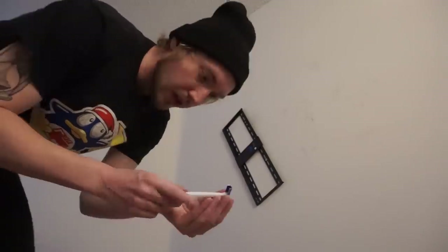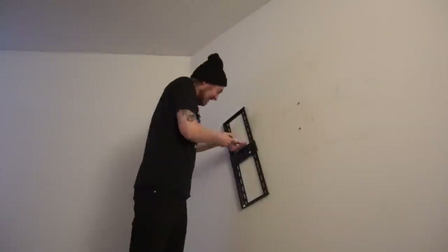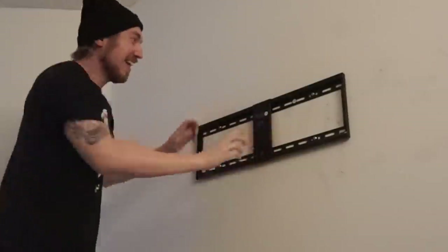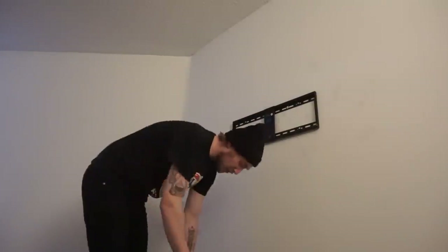Alright, the holes are sort of patched — I don't really give a shit about that anymore. Now I have one of these drywall hook things, I'm gonna put this one in. Hopefully that'll be enough to support the TV. You're supposed to have two people when you do this, but I'm strong and I'm independent. Holy shit.